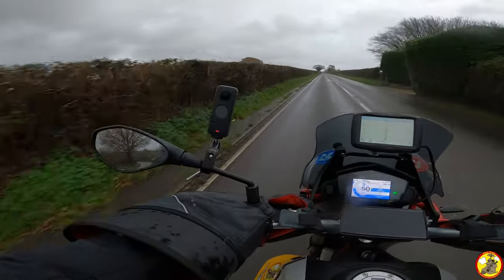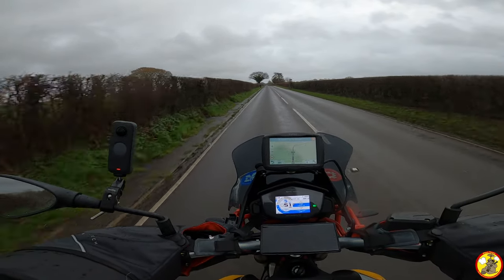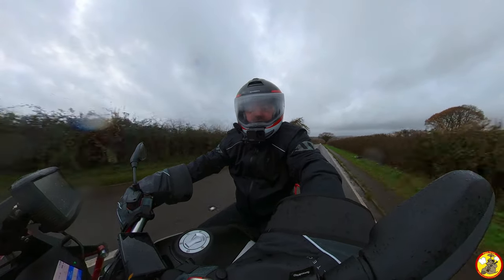I've got the camera centrally mounted on this new thing that someone showed me on the motorvlog.com forum. I quite like it — it allows you to get around the curve issues of crash helmets, which is kind of cool.